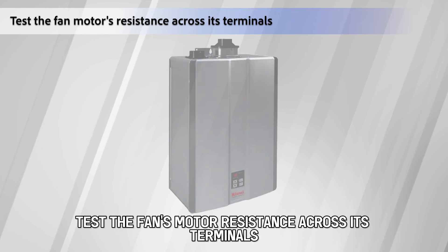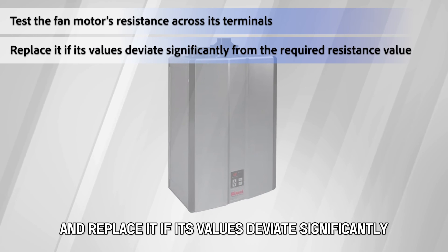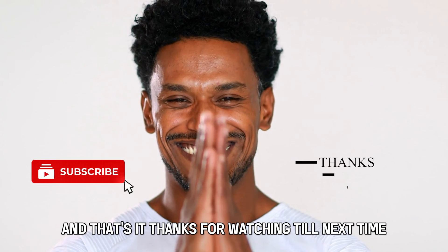Replace the motor. Test the fan's motor resistance across its terminals, and replace it if its values deviate significantly from the required resistance value. And that's it.